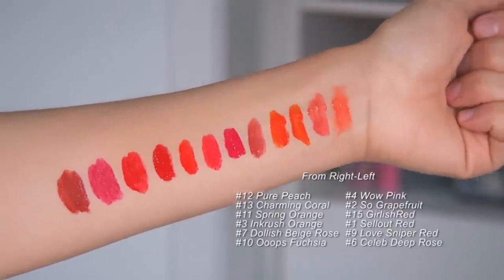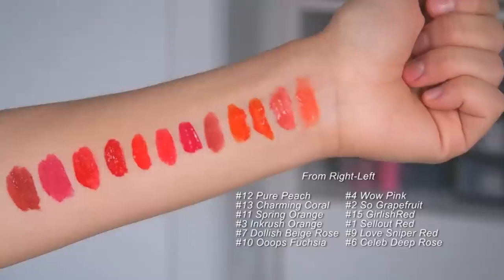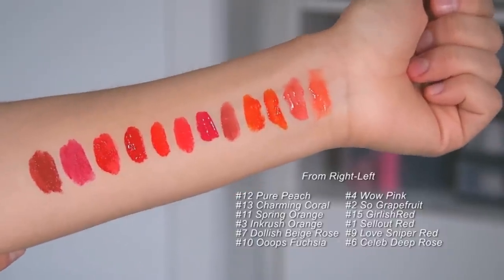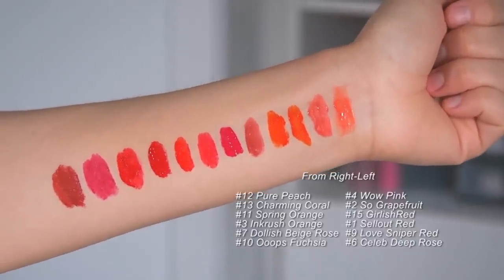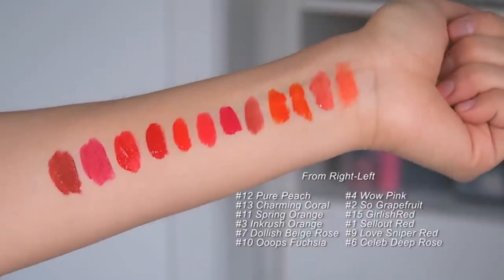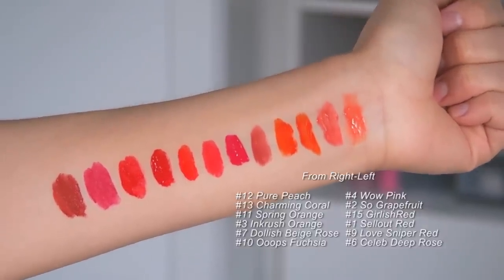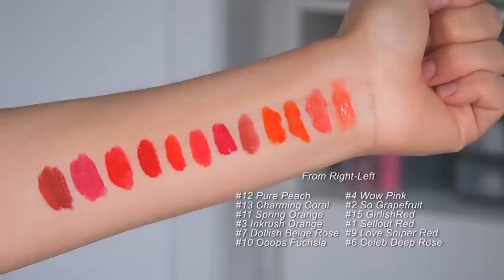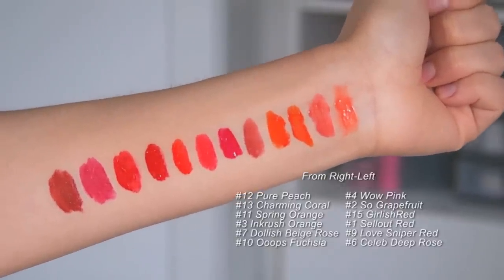Here are the swatches of all 12 lip tints on the back of my forearm so you can see the shades up close — on my lips they all look pretty much the same, probably due to my lip color or the camera. I'll try to put timestamps in the description box for every single shade so you can go back and see how each looks on actual lips. I hope this video is helpful — don't forget to leave a comment, click subscribe, and hit like if you enjoyed it. Talk to you guys soon, bye!